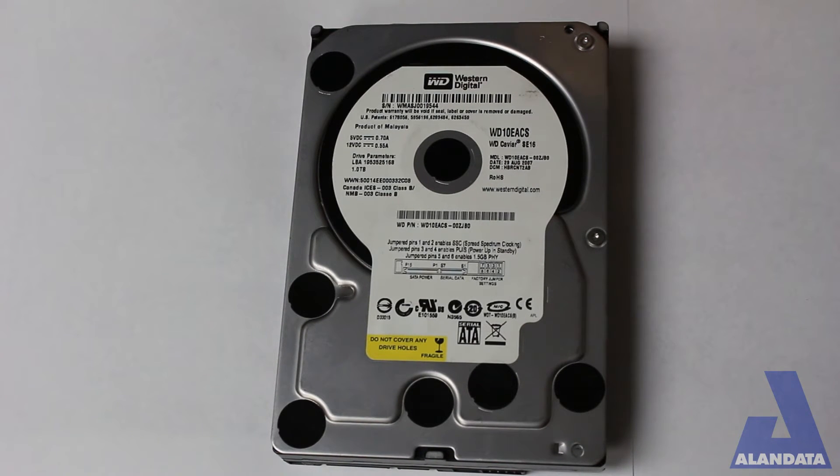Hi there, it's Wayne Horner with Allen Data Recovery, and today I am showing you a 4-drive RAID 5 that was in a fire.